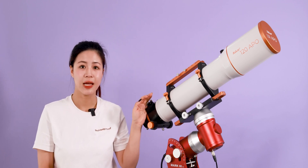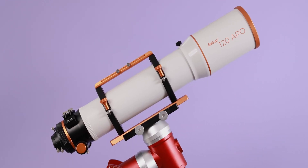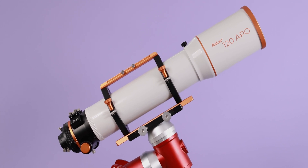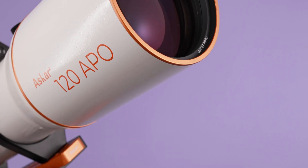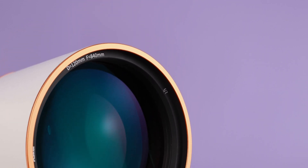The ASCA 120 Apple is an OTA with a 120mm aperture, 840mm focal length, and a native focal ratio of f/7. It adopts a triplet air-spaced APO lens design, including one piece of ED glass.